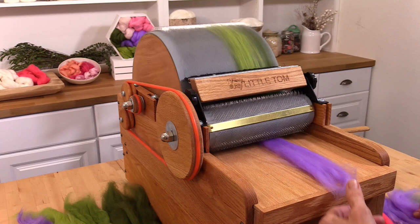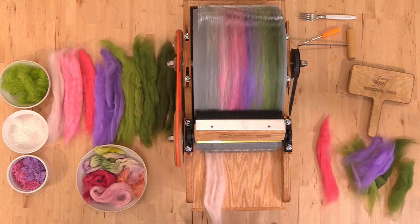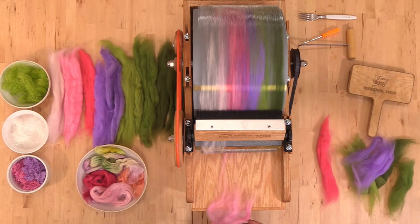You'll notice that we're starting our art bat by loading the drum with wool first. We really want to build a nice solid foundation of wool fiber onto the drum. This is going to help us get more fiber off the drum when we go to take it off. If you start putting your luster fibers and your bling fibers on first, rest assured that more of them will get stuck in the large drum teeth.